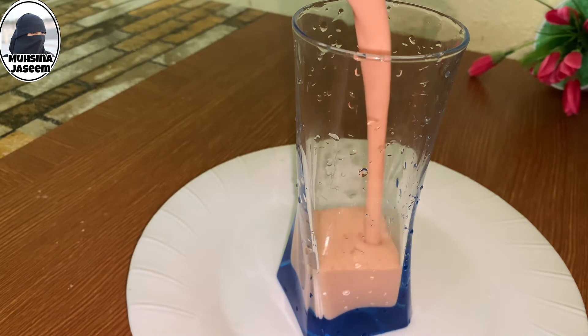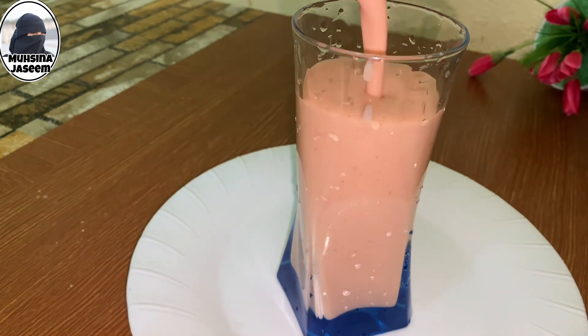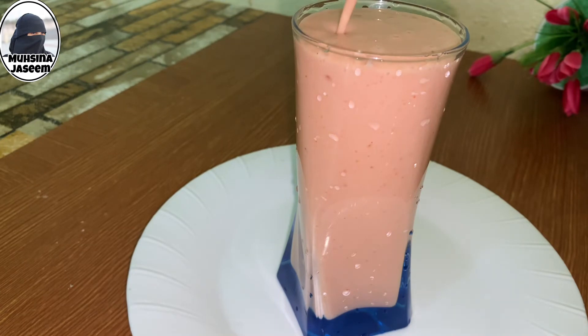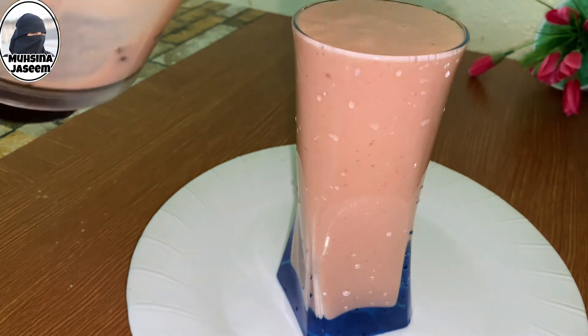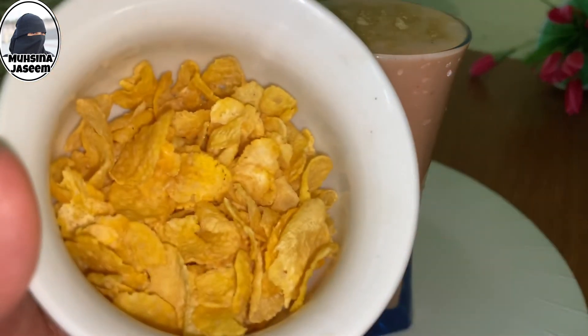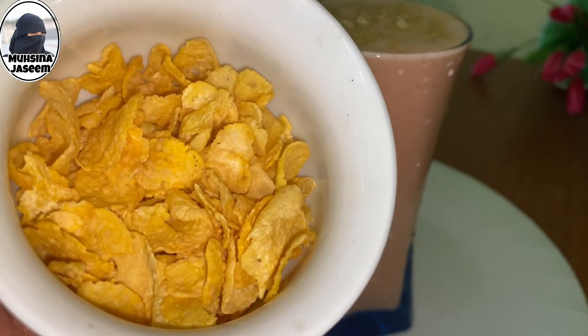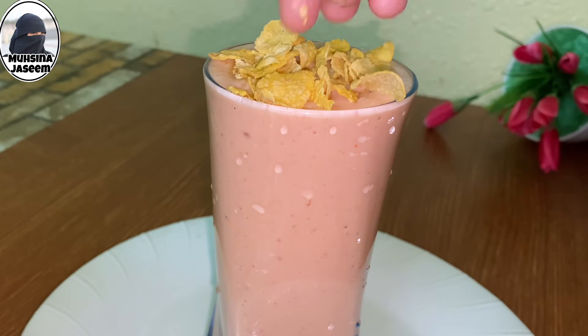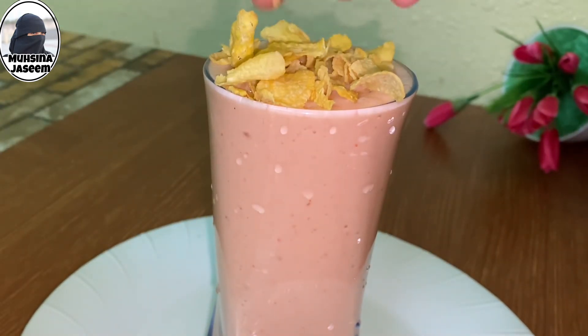Now we are ready to shake it with the glass. Now we are ready to shake it with cornflakes.